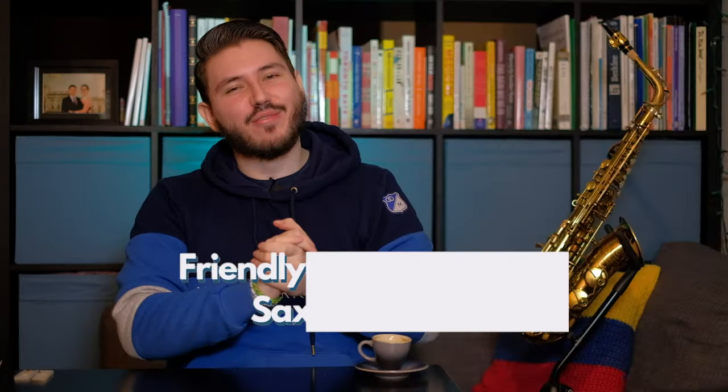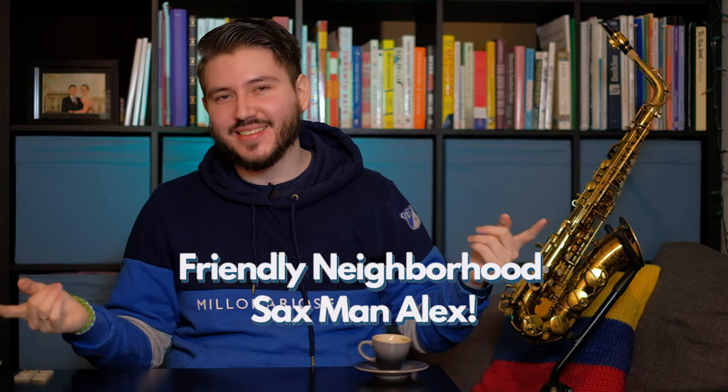iReal Pro has been in existence for a very long time, but I don't use it and this is why. Hey everybody, it's your family neighborhood sax man Alex here. This lovely coffee was brought to you by Anonymous — I don't know who it was from, so thank you. If you want to support me, buy me a coffee — link is in the description down below.